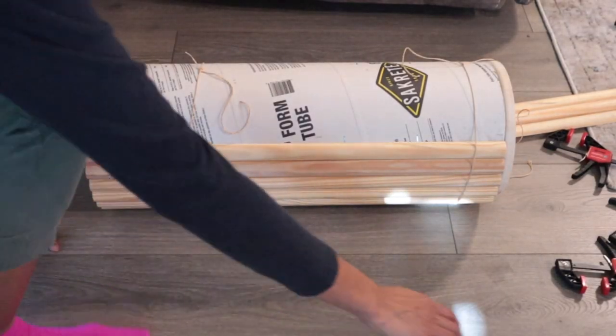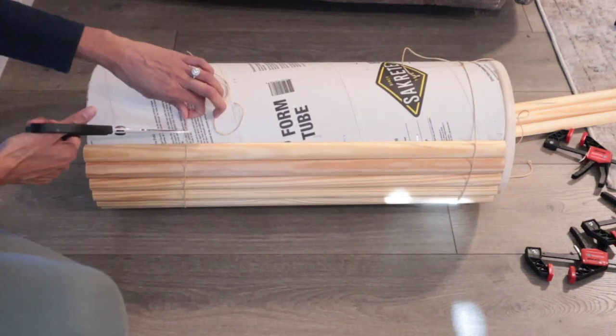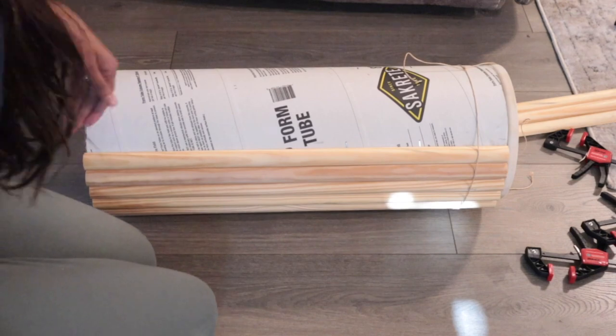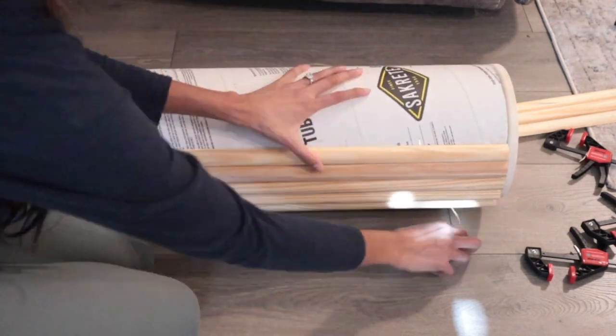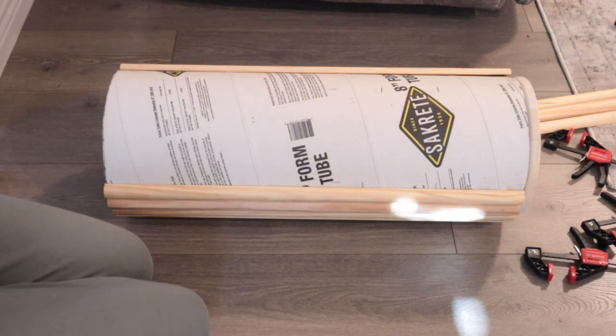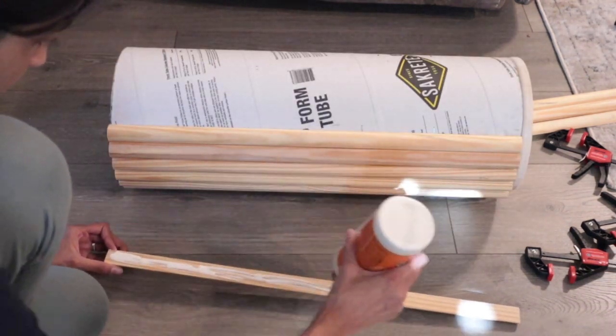When I was done with half, I used some string to hold everything together while the glue dried, since I did not have more than six clamps. Then I did the rest of the pieces, left it to dry overnight, and started back up the next morning.